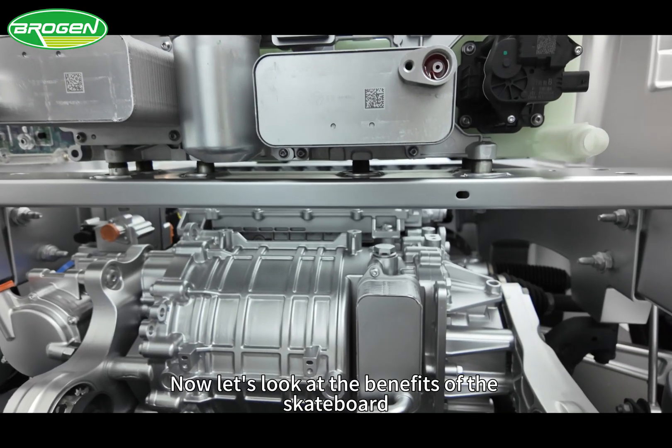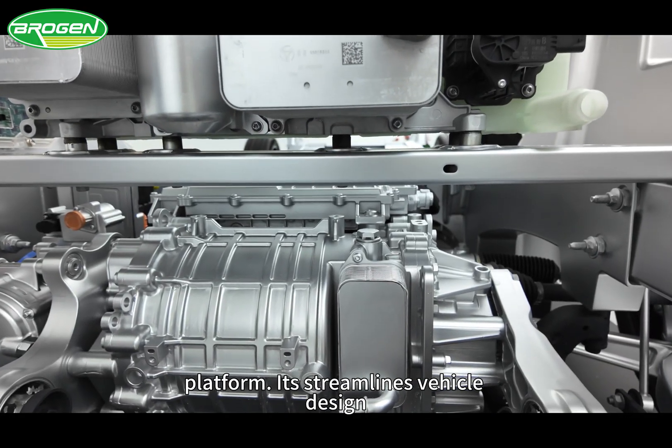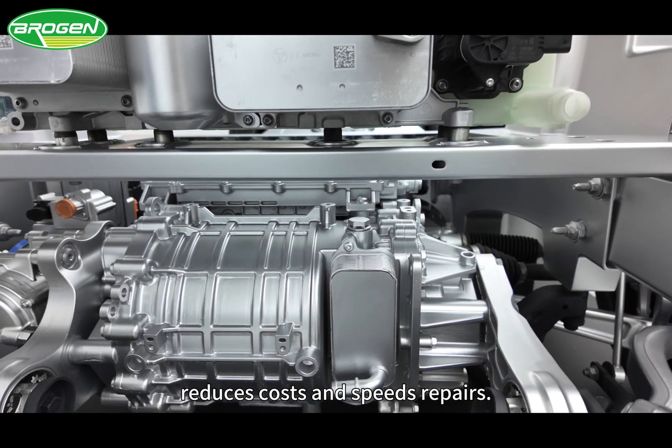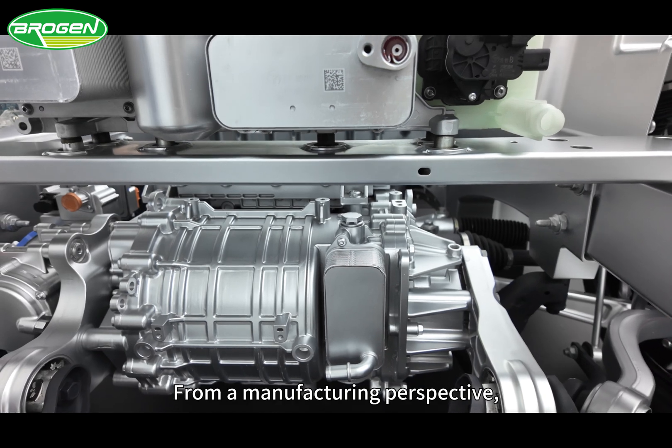Now let's look at the benefits of the skateboard platform. It streamlines vehicle design, supports modular assembly worldwide, and reduces costs and speeds repairs. From a manufacturing perspective,